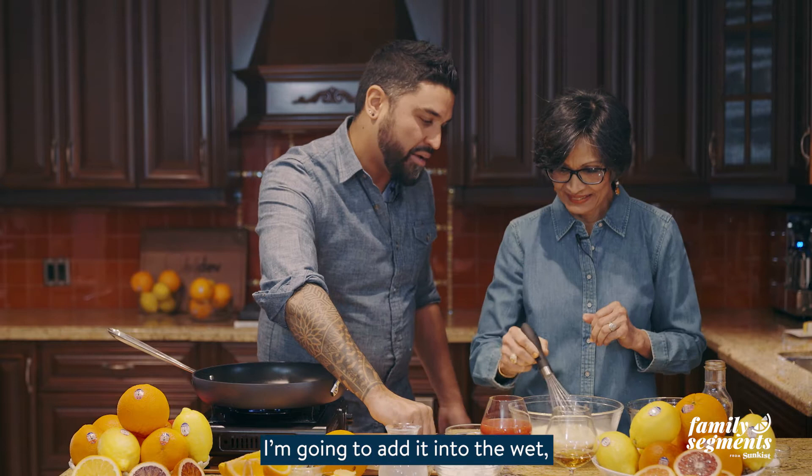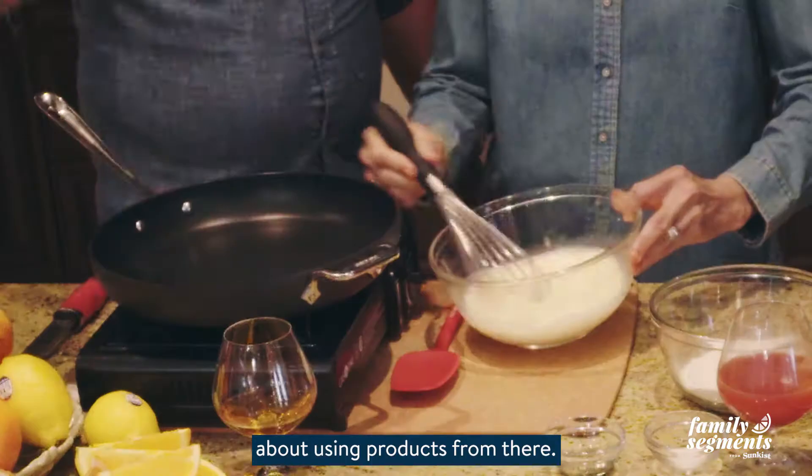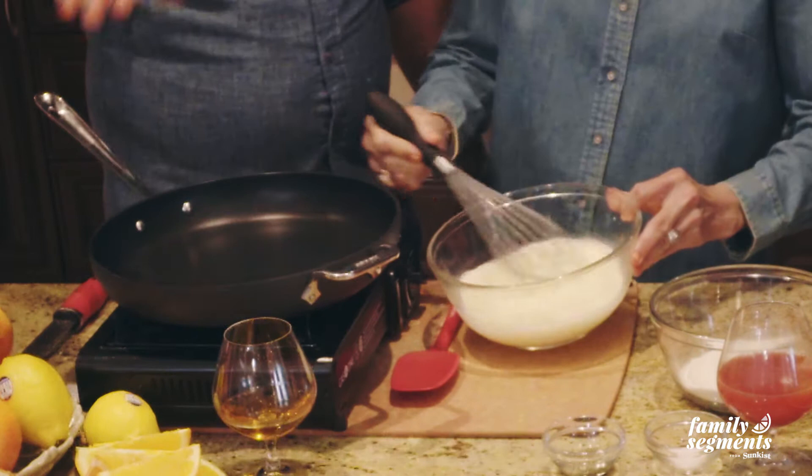We're also going to add into the wet a little bit of thyme. This is thyme from Guyana. Mom was born in Guyana and there's something a little bit more floral, a little bit more exciting about using products from there. The terroir is different — it's really exciting.